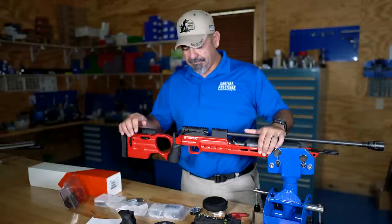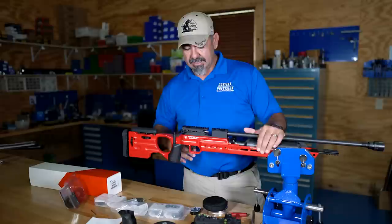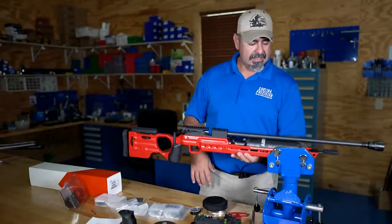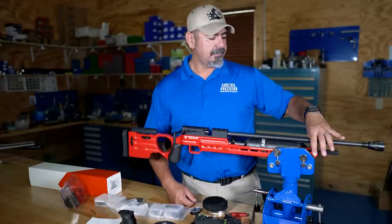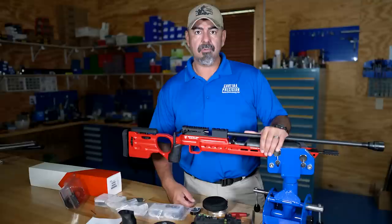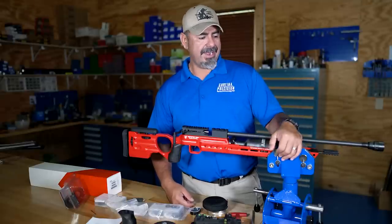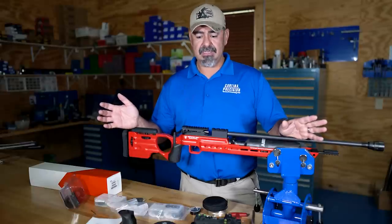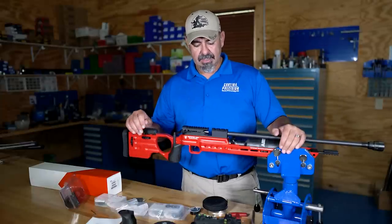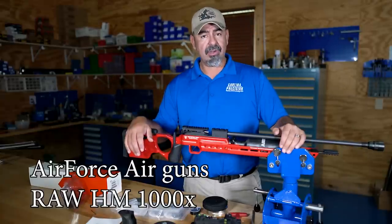It's ambidextrous, so left and right — the works. It also has this wide forearm, or forend, that's going to work really well for me because I'm going to shoot this thing off of my SEB Neo X front rest. I'm going to use the same setup that I use for F-class when I shoot this rifle.